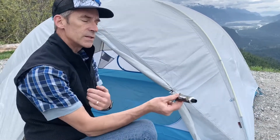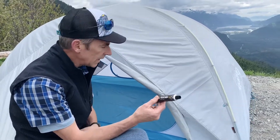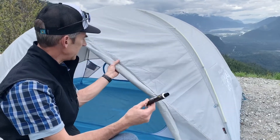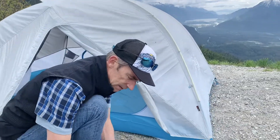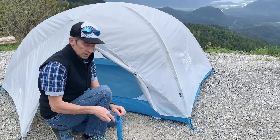It also comes with a cone of seam grip. If you're on the west coast and in the rain a lot, you may choose to seam grip some of the fly seams — but that's up to you. I'd suggest using it without first to see if you're happy, and you probably will be. If not, you can always use the seam grip later on.